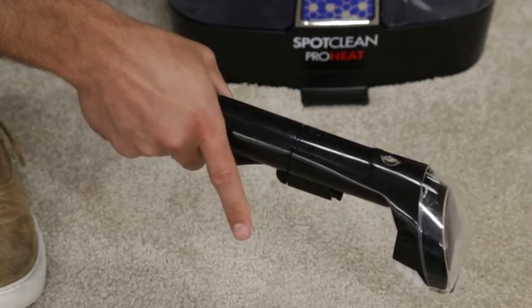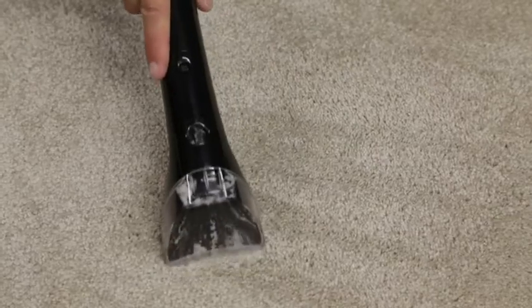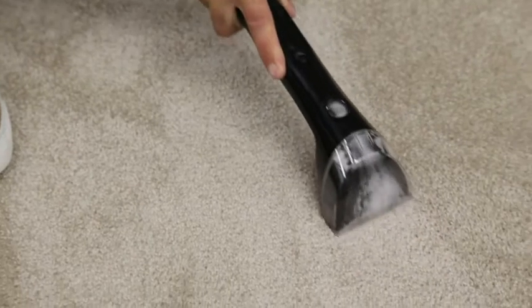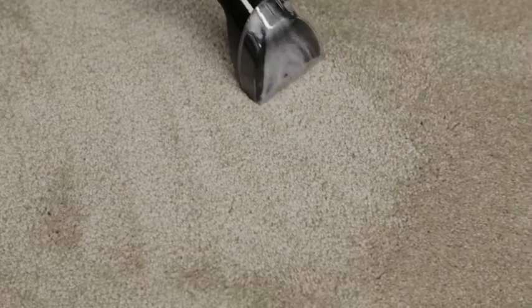With the spray trigger released, gently scrub the stain with the brush attachment. To lift away the stain, apply downward pressure on the tool and slowly pull it toward you. Continue until no more dirt can be removed. As a final step, use drying strokes to remove as much moisture as possible. Repeat this step as often as necessary.